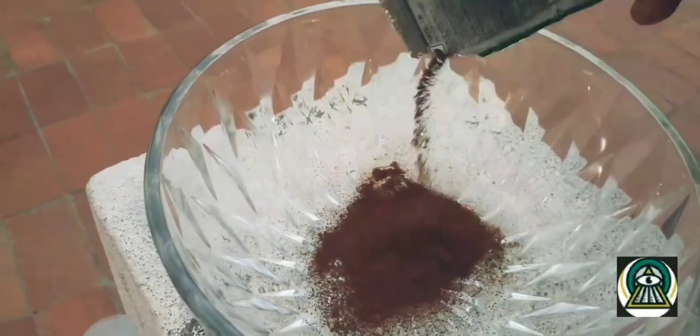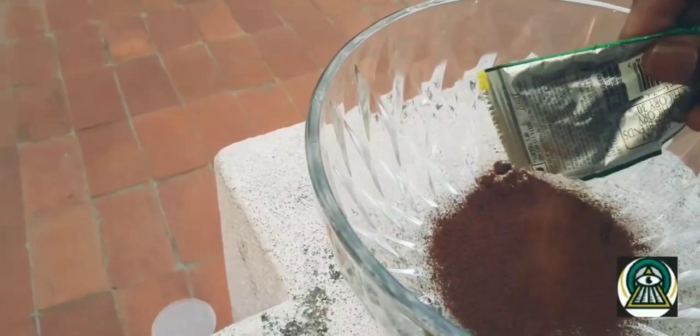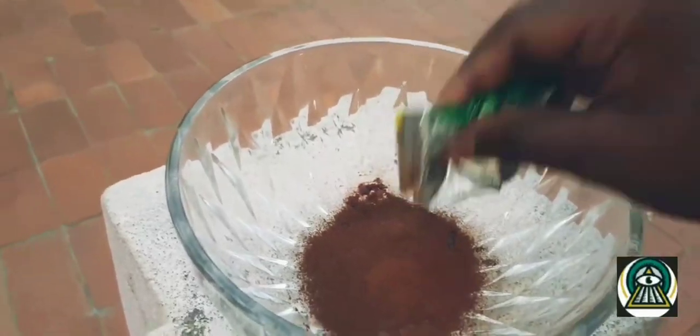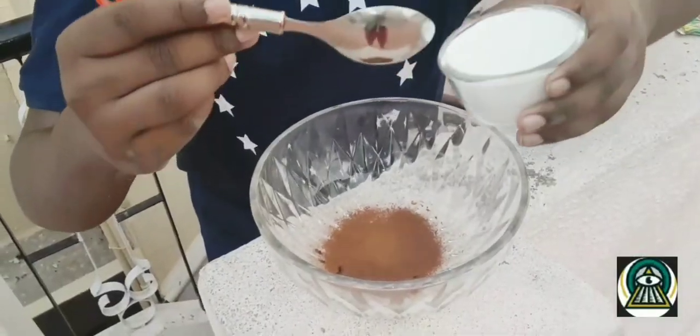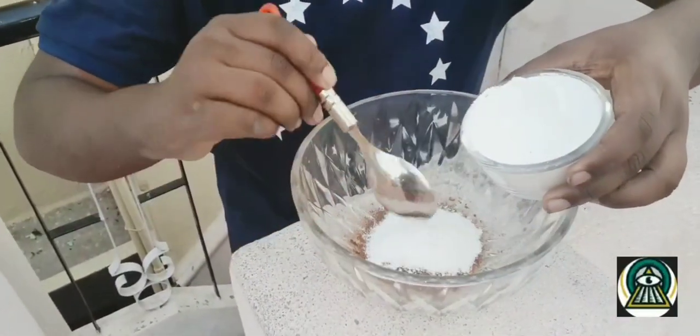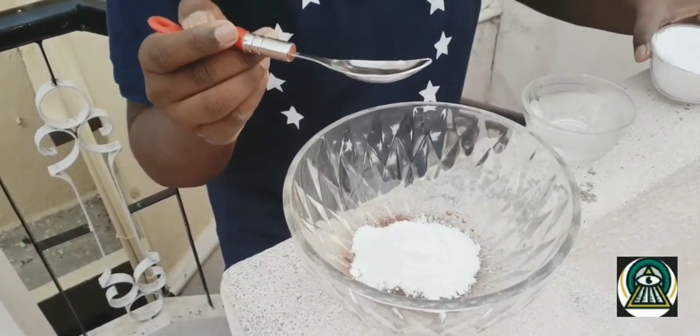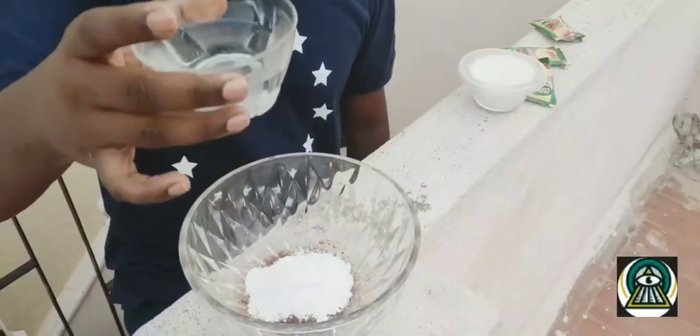So let's open it first. The first thing I wanted to add is a good coffee powder. The next step is to add powdered sugar. Now add some hot water.